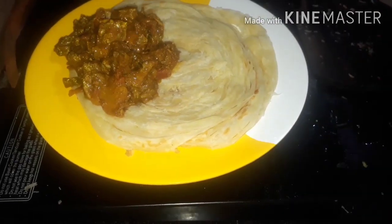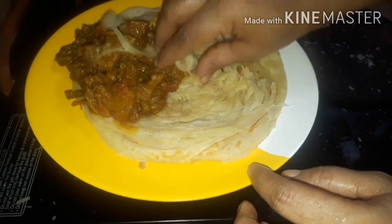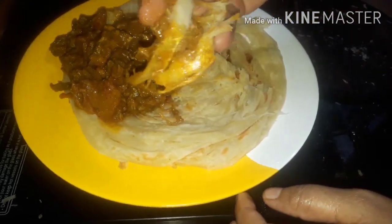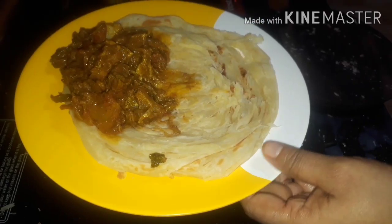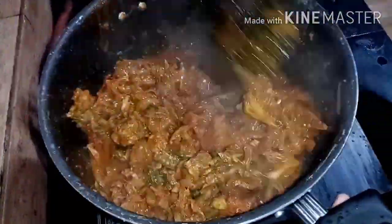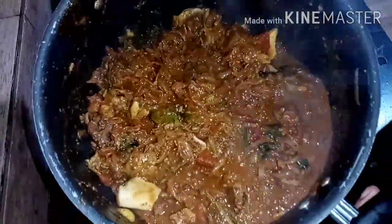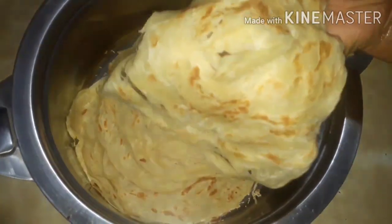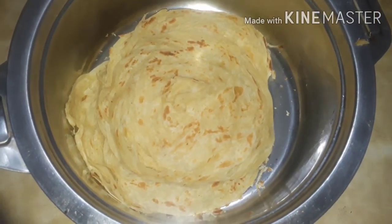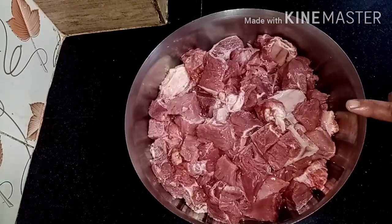I am ready to share the recipe for beef alatheos. The beef alatheos takes 30 minutes. If you want to make the beef alatheos, I will share the recipe with you.